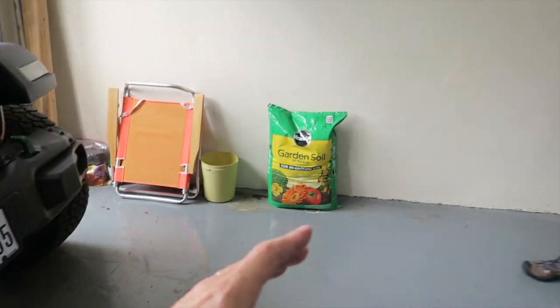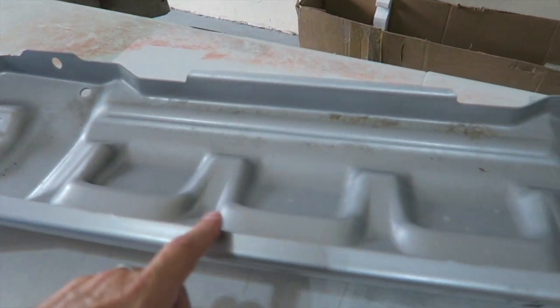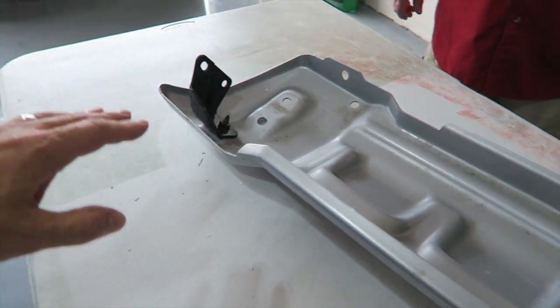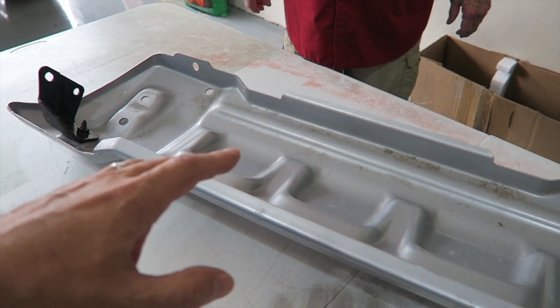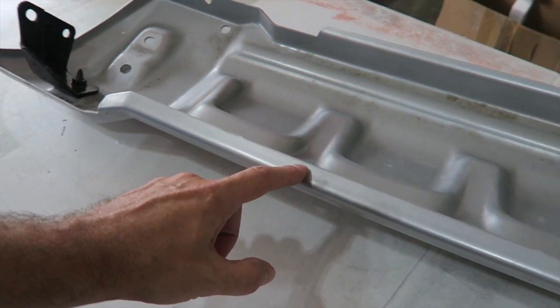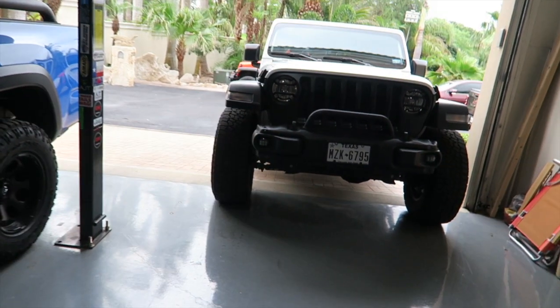So Randall had an idea - we could trim the top of this lip off somewhat and see if we can get it to fit under there. So we're going to do a little test fit here, see exactly what needs to be done, and hopefully get the grinder out or the cutoff wheel and trim this up to see if it will fit on the front of the Jeep Gladiator.